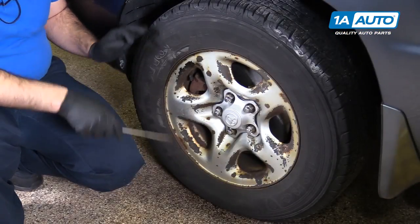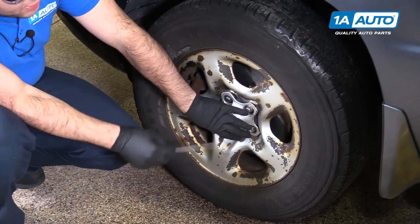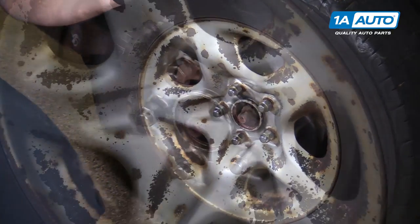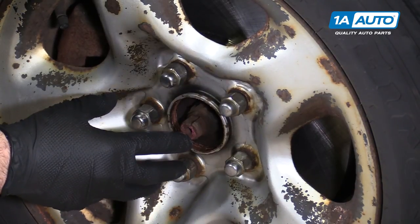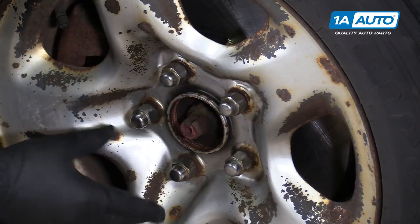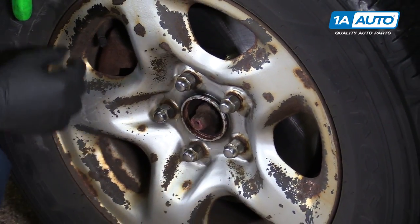Before I raise and support the vehicle, I'm going to remove the center cap with a flat-bladed screwdriver. There's a little opening right here — just pop it right off. You don't have to take the lug nuts off on this one. I want to get to the axle nut so I can spin it off. It's easier to spin the axle nut off with the wheel on the car and the vehicle on the ground — you're not trying to turn the wheel. Otherwise, you'd have to have someone step on the brake if the vehicle is up on jack stands.